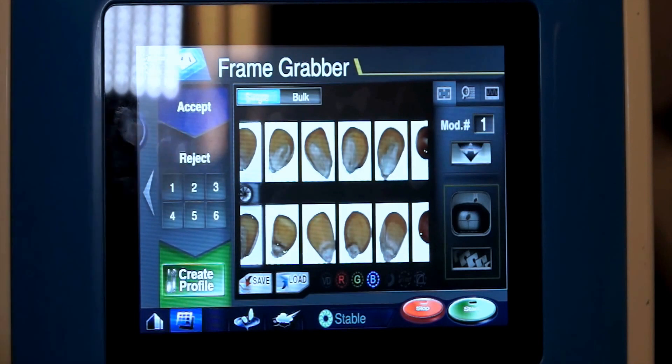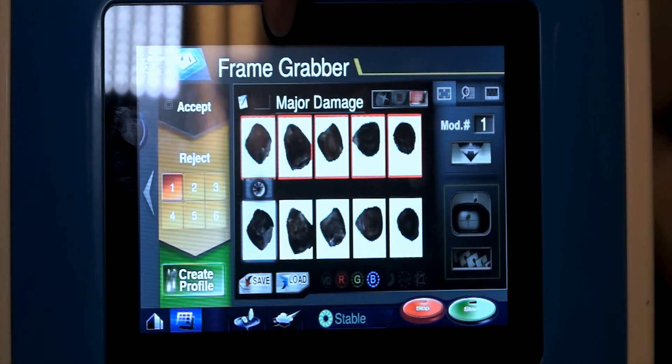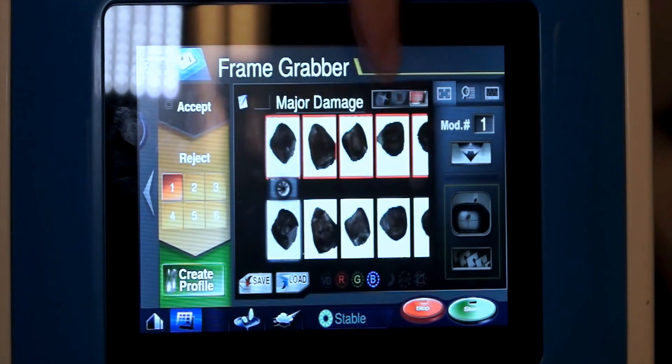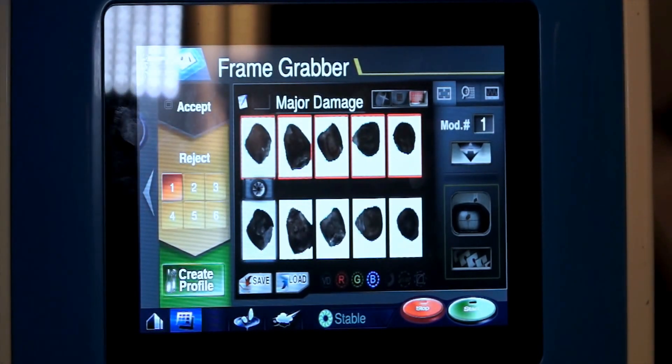Likewise, for the reject, if I hit that, we'll go to reject number one here. Drop some major damage — I have it labeled as the obvious dark ones. Dropping five or six of those kernels, it takes a picture front and rear, so I can select which side. If the kernel fell the wrong way, I could select which side I want to actually use as the programming function.